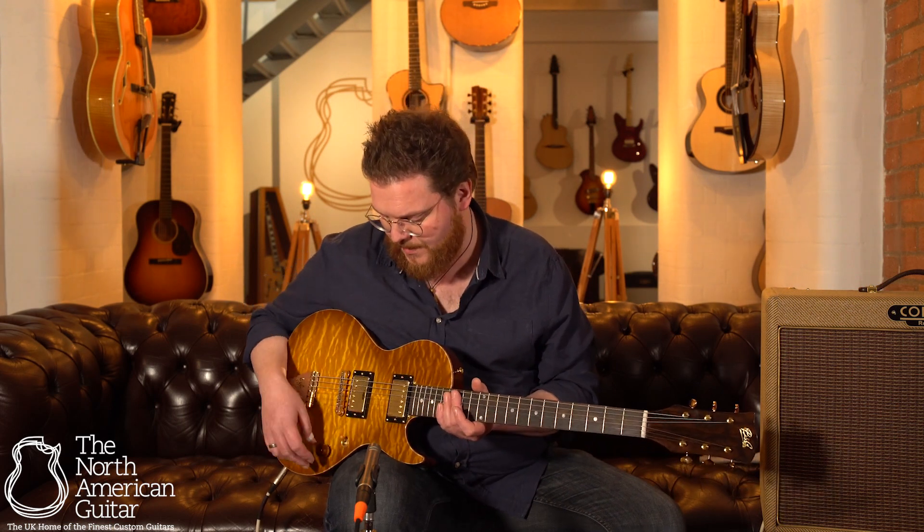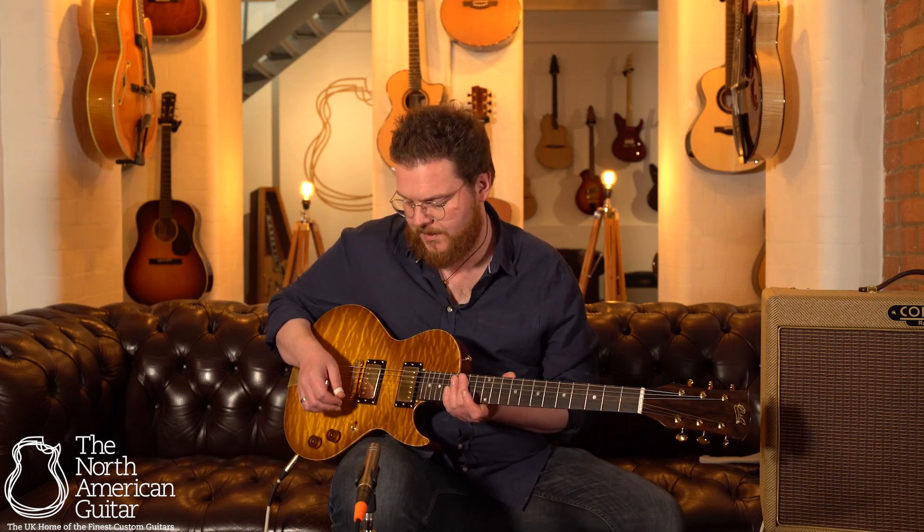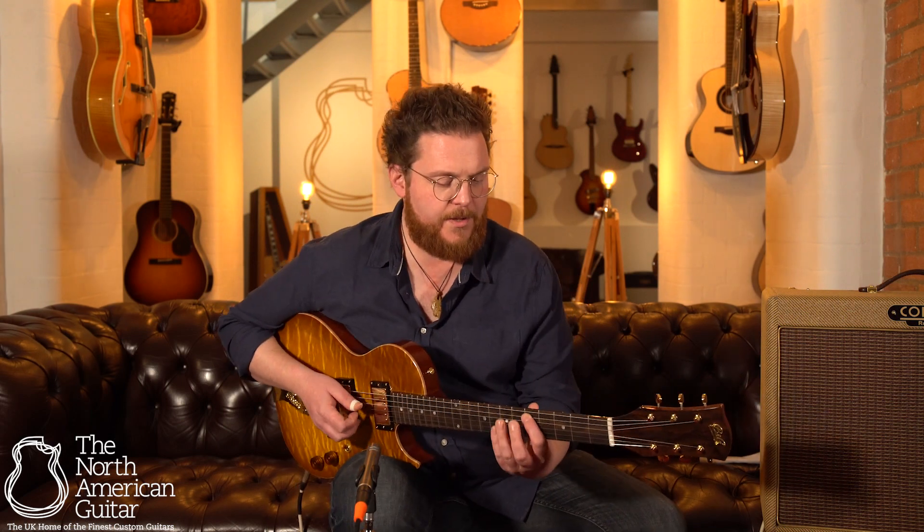If I switch over to the neck pickup and just turn the volume down a couple of notches, then you can hear how it sounds clean. It really cleans up nicely.